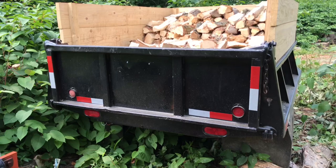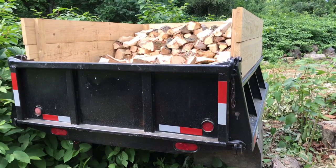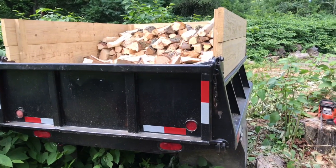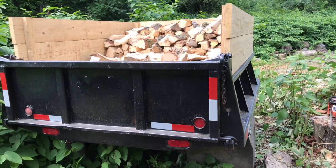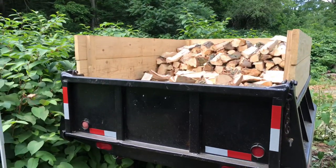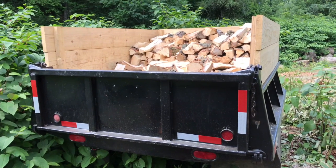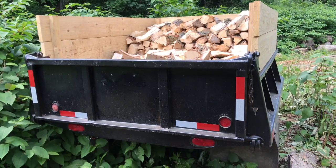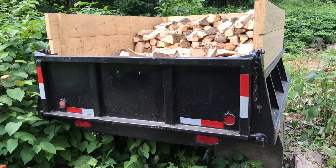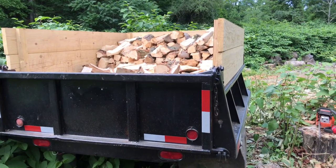Once I pay the sales tax on the value of the trailer, they give me the plate and a temporary tag so I can take it to a New York State inspection place — basically any automotive mechanic that does NY State inspections. All they do is check over your lights, which is kind of redundant since the DOT already did that, just to make sure it's roadworthy enough to get the plate. I'm kind of frustrated with New York State.